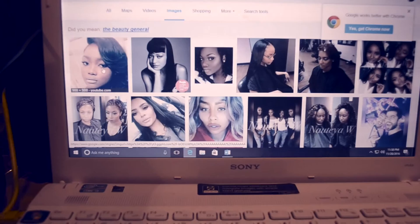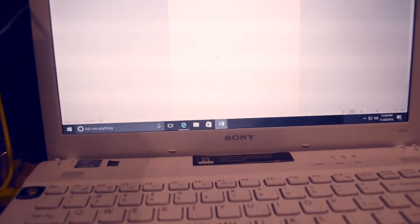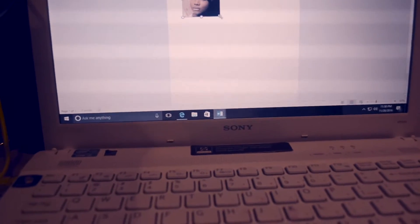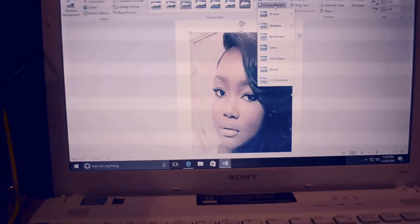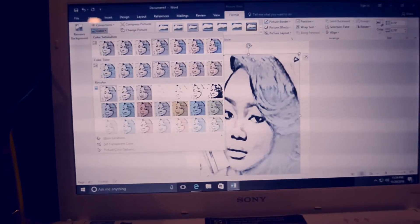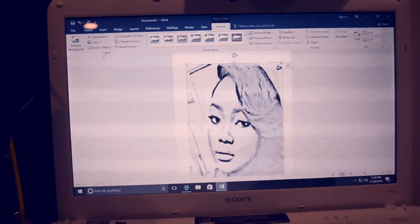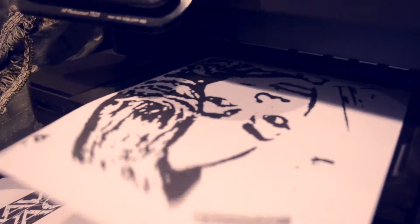I started off by googling my Instagram name so that I could find a picture of myself, because on this computer I just didn't have one saved. I saved the picture from the internet to my computer and then I attached it onto Microsoft Word. I started playing with certain filters and edits — you can find those on the top panel of your Microsoft Word ribbon and it'll give you a whole bunch of effects. Then I printed it first on regular printing paper just to see how it would look, and it came out perfect size.